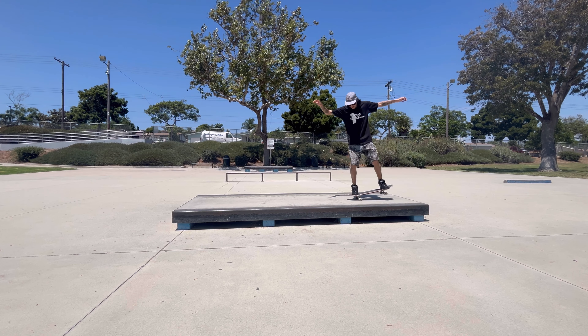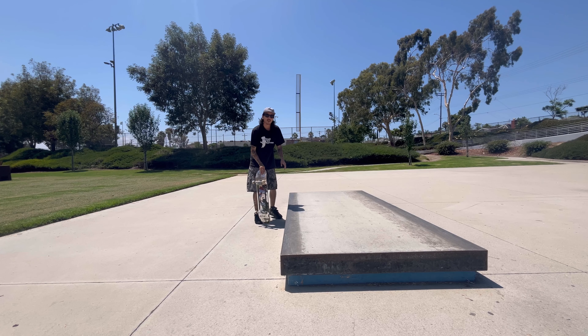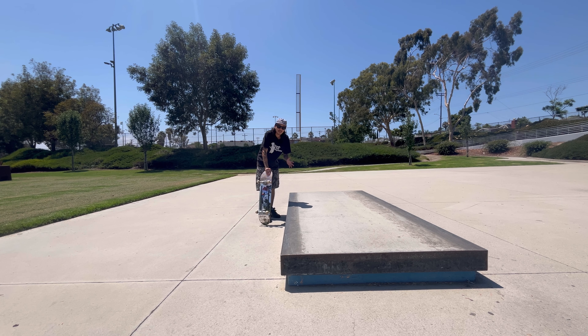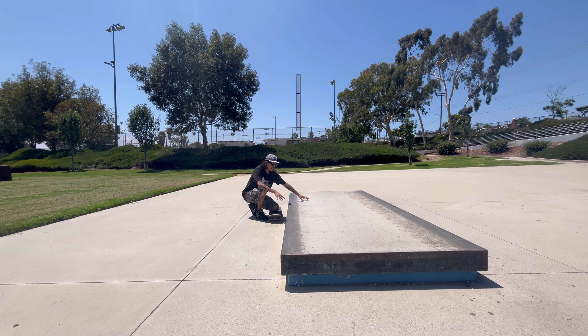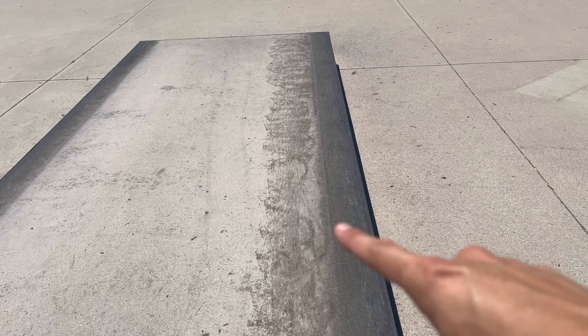Hopefully after you add all those things together, it looks like this. But if ollieing straight into the nose manual is still kind of scary, I still have a hack for that. This is the last little nose manual hack: approaching the nose manual from the side, frontside specifically — it's just the easiest way to get into the nose manual. Before you do this, make sure the ledge is not waxed too much or at all — the top of the ledge being waxed is a big no-no. We're going to roll up like we're going to do a frontside 50-50 but go on to the top of the ledge.